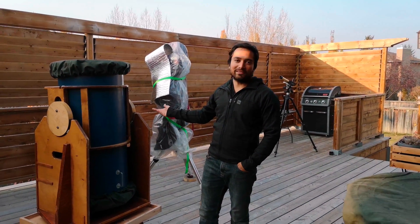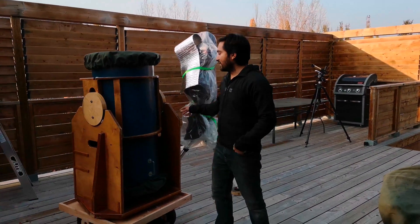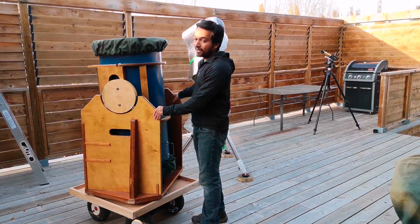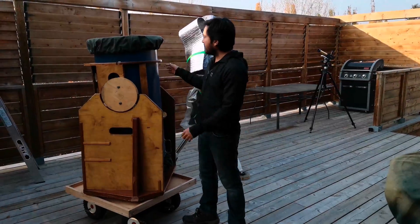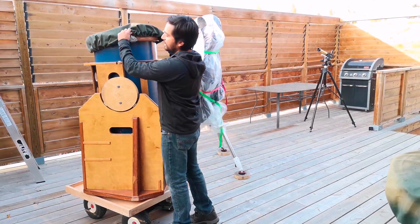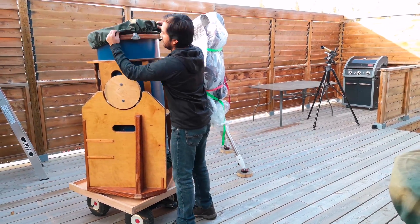Hey guys, so today I'm going to show you how I set up my new telescope. This is a 16 inch F5 Dobsonian with a Barry Arnold mirror — it's custom built. I always put these covers on it just to keep the dust out.